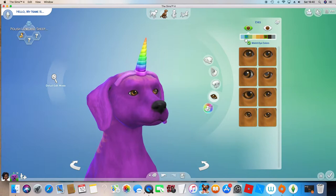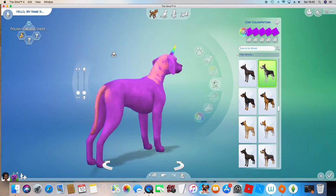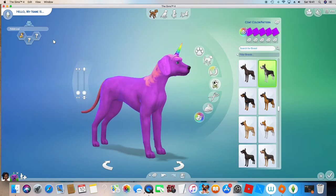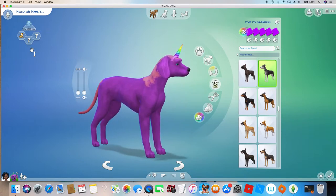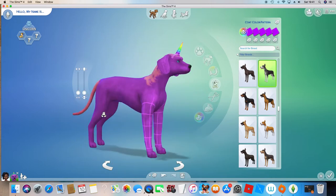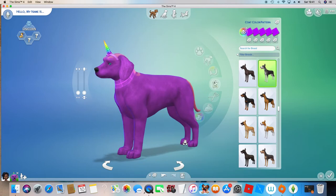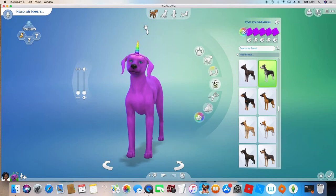I'm just going to change the colour of the eyes to blue, so it's nice and colourful. This is just a quick example. You can also change the name to Unicorn. And there we go — here we have our very own unicorn! I'm just going to make this a very chubby unicorn. And this is our unicorn.